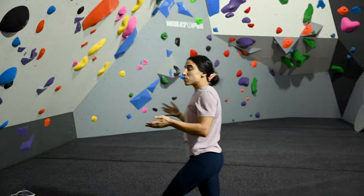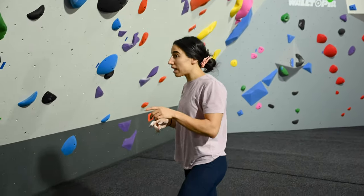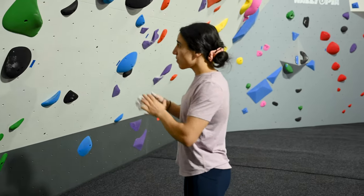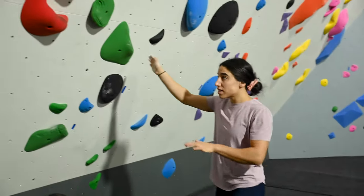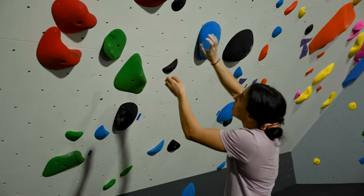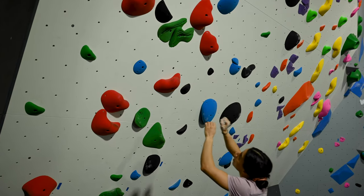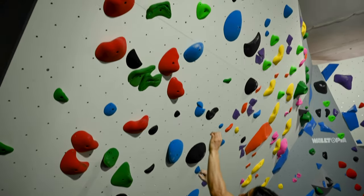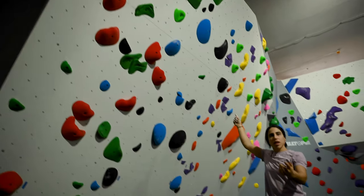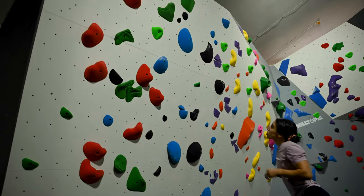Once we've identified all the holds, we're going to start looking at the angles — start to have a look at which way they're twisted. We start to see that one's to the right, that's twisted to the left. This one's slightly pointing out to the right, so maybe right hand there, left hand there, maybe go up left there, maybe bring two hands. Out right — oh, I missed that foothold over there, this is why we identify all the footholds. Two hands there, then up to the top.